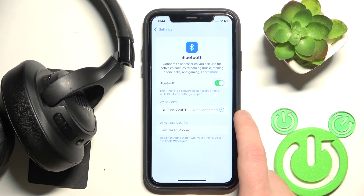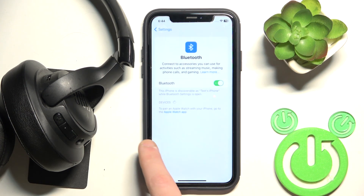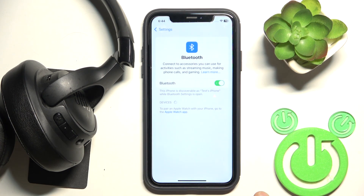Now click the settings icon or information icon and select Forget Device. If you have Android, don't forget to click Pair New Device. The headphones should enter pairing mode automatically — click on them in the device list and we're done.